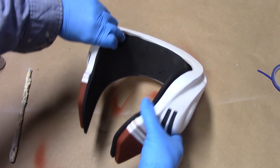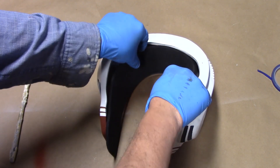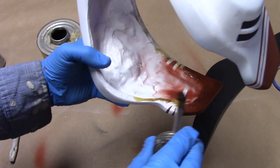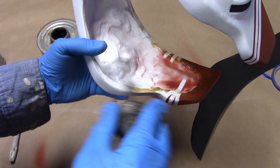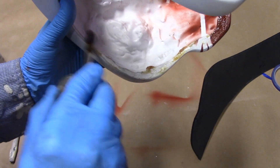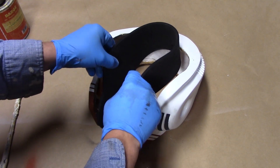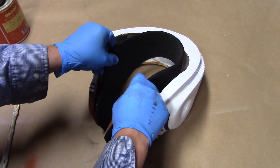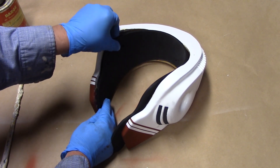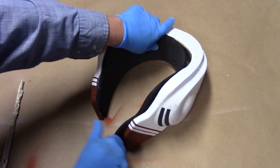That is all the masking necessary for Green Leader. Next I'm going to insert this interior foam liner. I'll be using contact cement to get that in place. I'm going to line up the left-side cheek and press the rest into position.